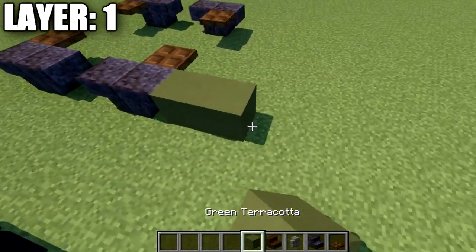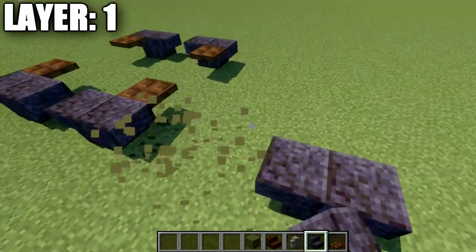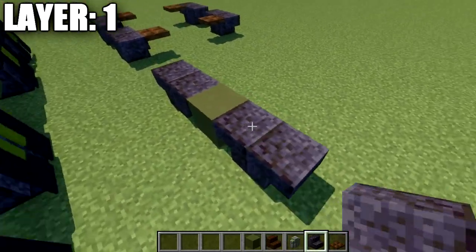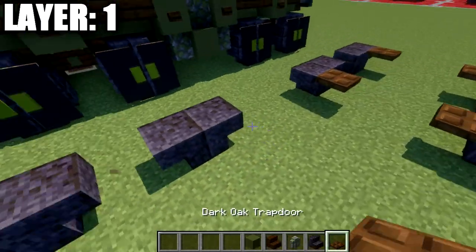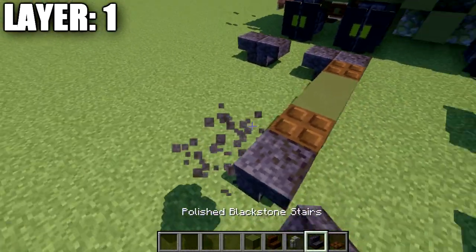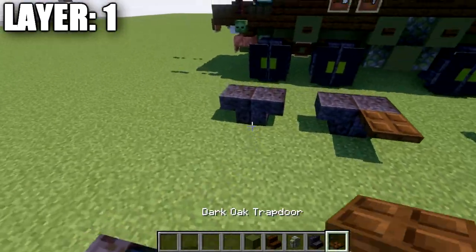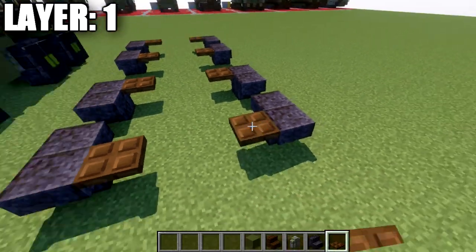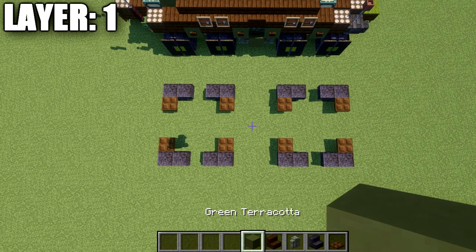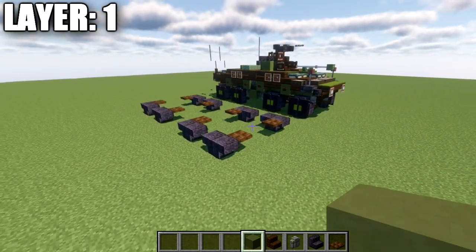After that, we're going to skip a space of three back. We're going to place down another set of two polished blackstone stairs upside down, skip a space of one, and then another set of two polished blackstone stairs back to back. We'll do the same thing here that we did in the front. Once you have that all done, that's going to pretty much create your wheelbase and complete everything we have for layer number one. With that, we'll move into layer number two.